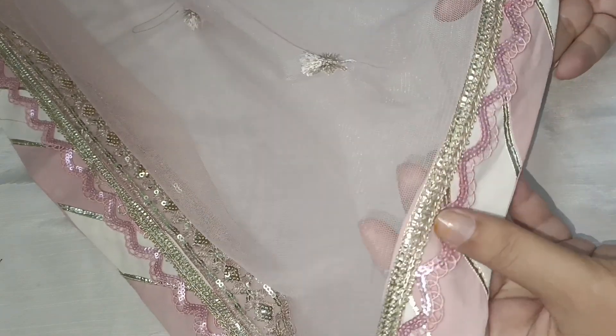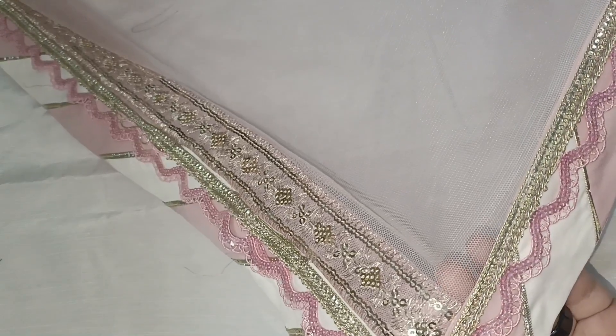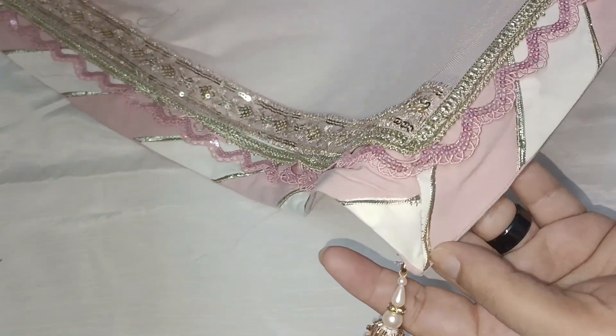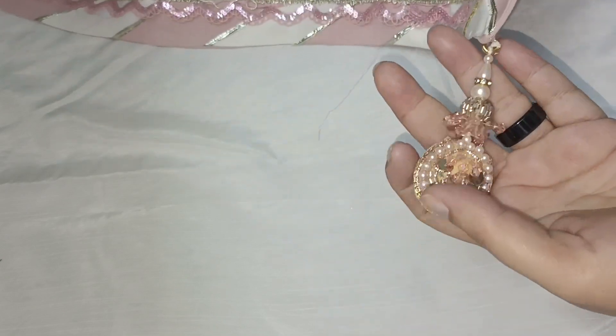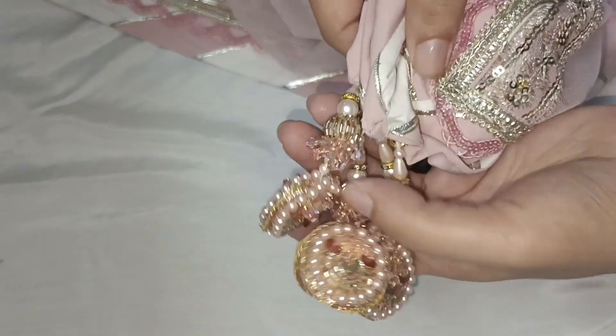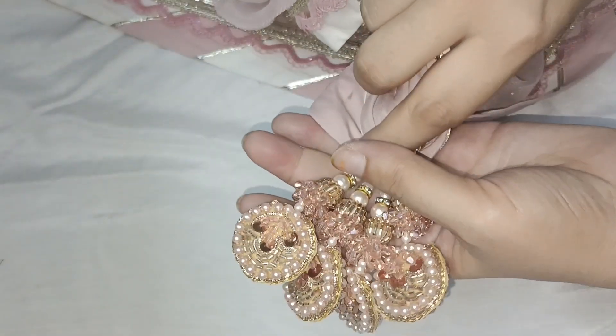Friends, this is the dupatta that comes with this dress. The dupatta fabric is net. On all 4 sides of the dupatta we have used golden lace in this manner. We used the same lace that we used on the daman and sleeves. We again did chatapti here, and on all 4 corners of the dupatta we have added tassels — 4 tassels on the 4 corners. They look very pretty.